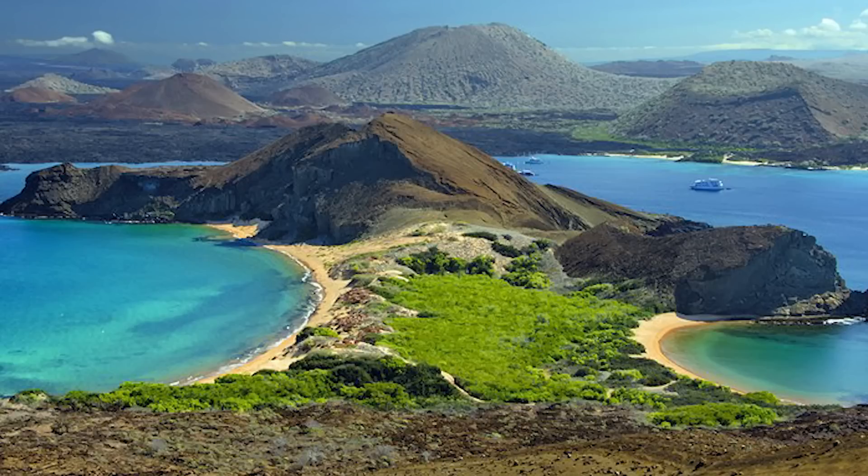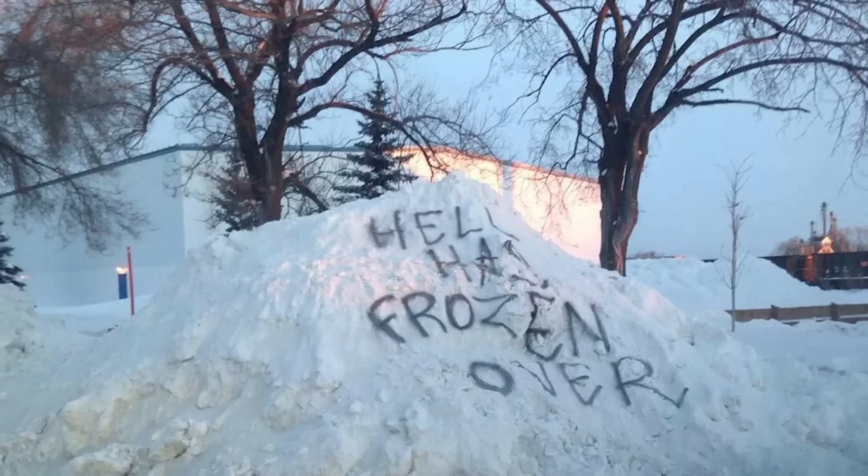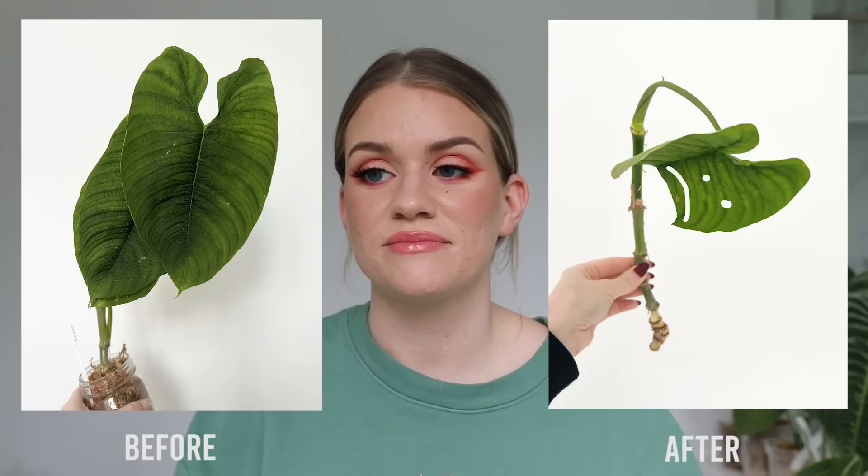Everybody has a different opinion about what to do with an import. When plants are coming from a place like Ecuador to a place like barren wasteland Canada, they're taken from this beautiful, steamy, hot, extra humid climate and they're coming to freezing, cold, dry Canada. They don't like it very much. Almost all the time the soil is taken off, they put moss around the roots, and ship it. So the plants are in darkness awaiting their destiny, only to find out that again, it is Canada.